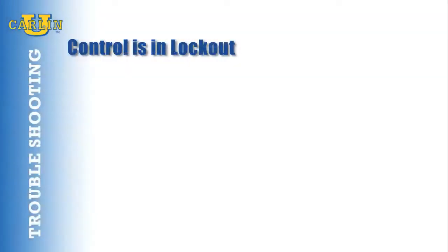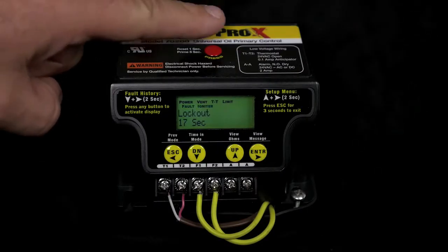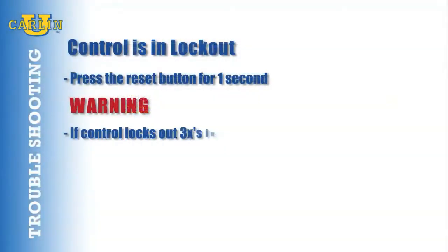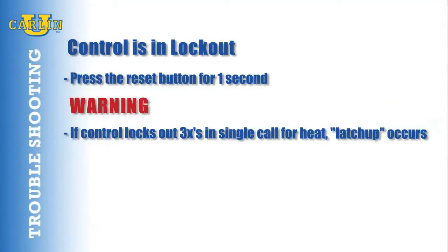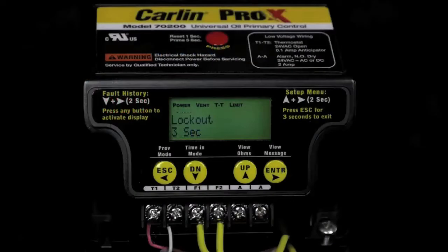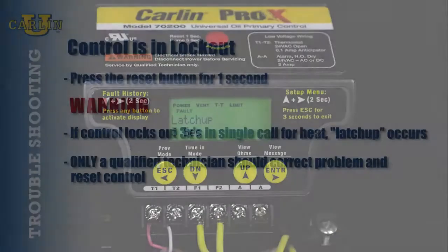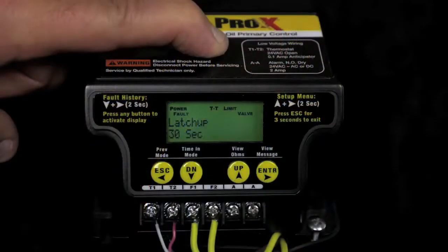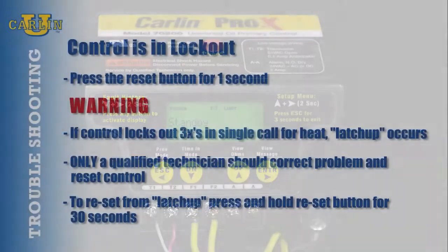Is the control in lockout? Press the reset button for one second. Warning: if the control locks out three times in a single call for heat cycle, latch-up occurs and will be displayed on the screen. Only a qualified technician should reset the control after latch-up, and the problem that caused the latch-up should be corrected before returning the burner to normal service. To reset from latch-up, you must press and hold the reset button for 30 seconds.